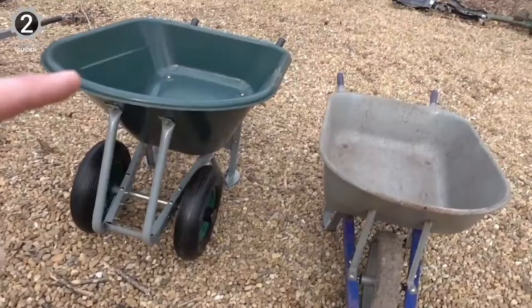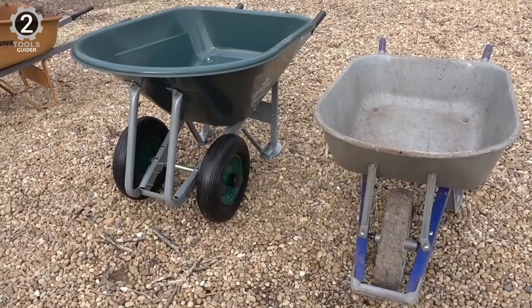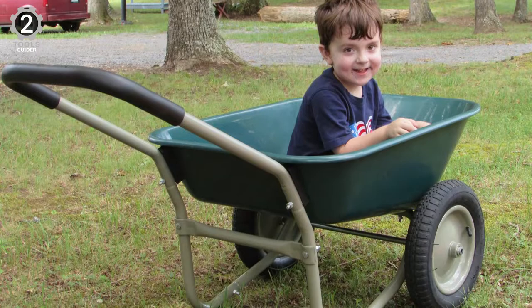While the rubber tires are inflatable as opposed to flat-free, they are notably sturdy and suitable for various terrains. The plush, padded handlebar makes for comfortable maneuvering and doubles as a stand for stationary use. This heavy-duty essential is crafted with a plastic bin and powder-coated steel frame that prevents breakdown and wear for long-lasting use.